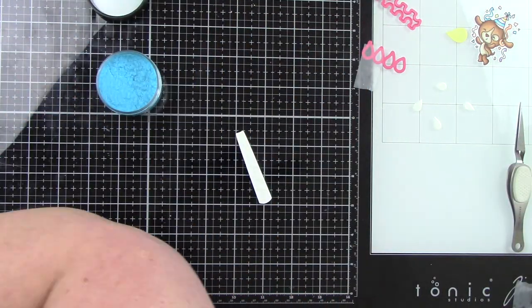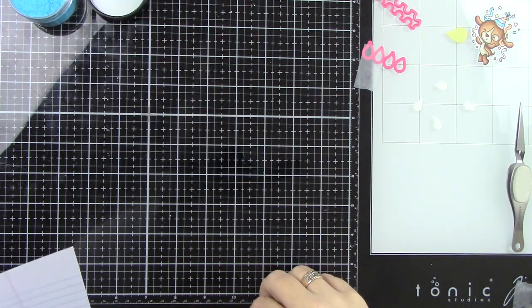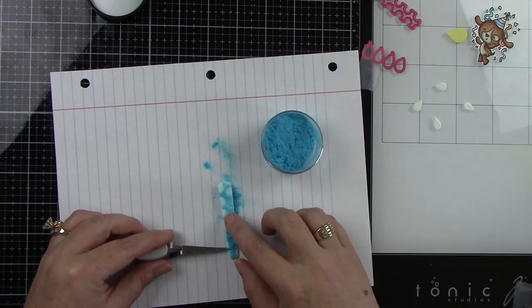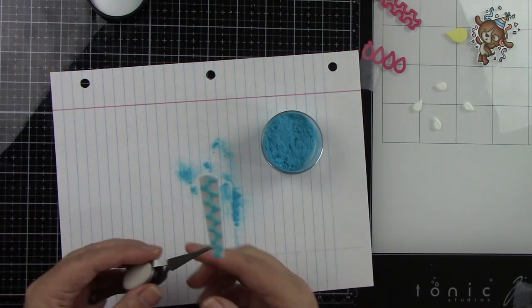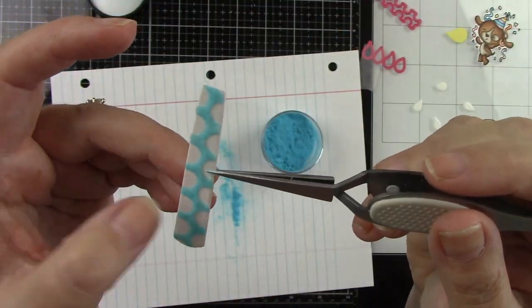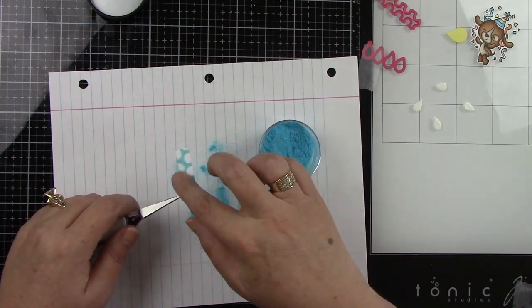This is a double-sided sticky sheet, and I'm coming in with the fuzzy monster flock, using my tweezers to sprinkle it on. I've never used flock before, but it made sense to me to gently rub it into the adhesive. And number one, this stuff is so soft — if you've never used it, you need to get yourself some because it is so fun and fuzzy and it just stays on really, really well.